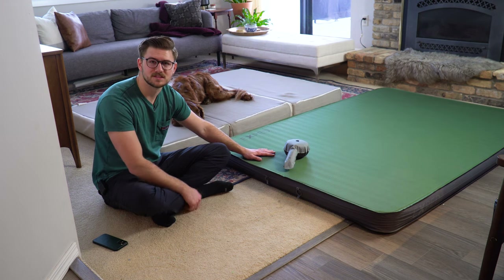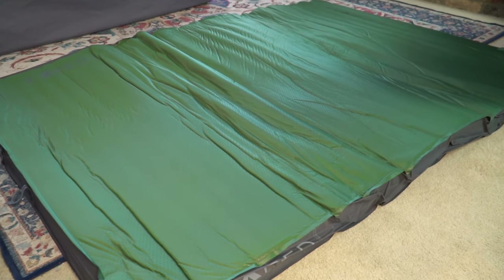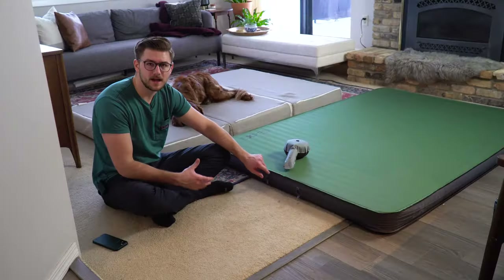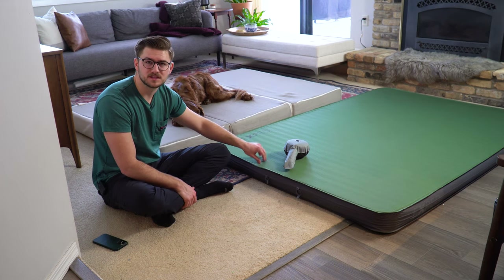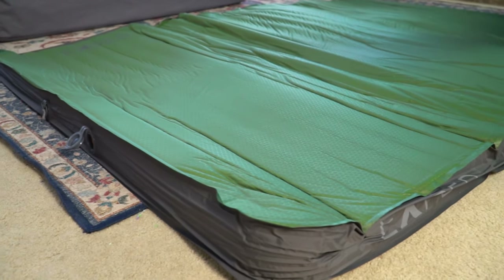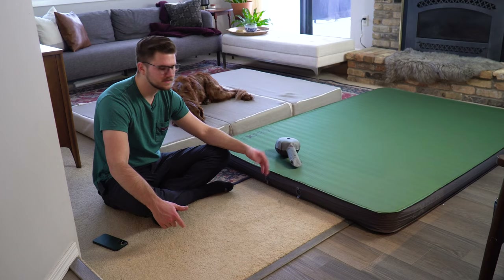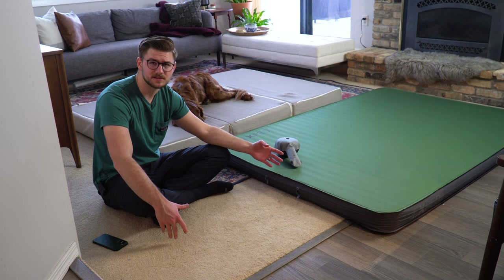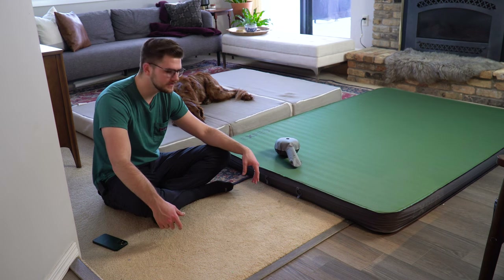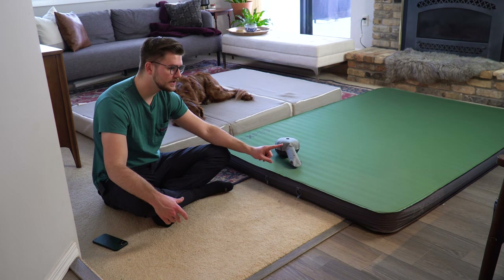There is some instructional setup when you first buy these mattresses. They are self-inflating — you open the port and it begins to suck in air. When you open it for the very first time, the foam has been very compressed, so they recommend letting it lay out for about 24 hours. I actually found that wasn't even enough time; the memory foam really could use 48 hours to fully inflate.